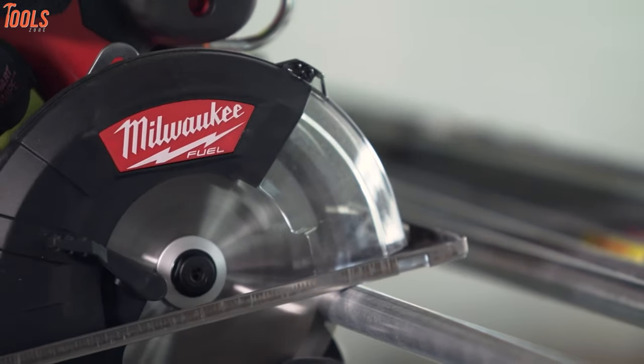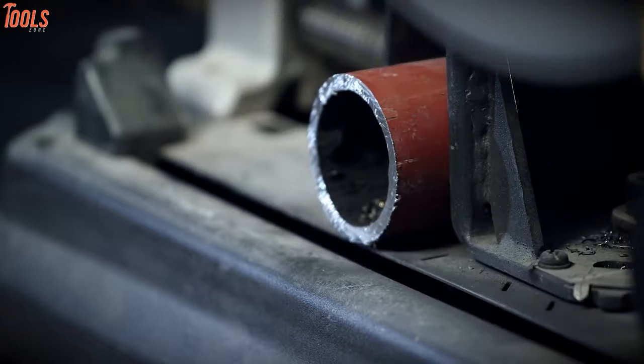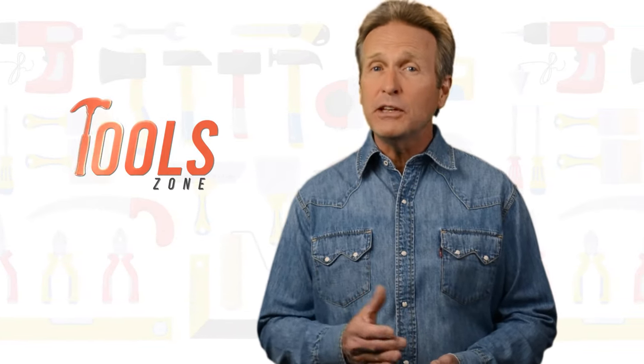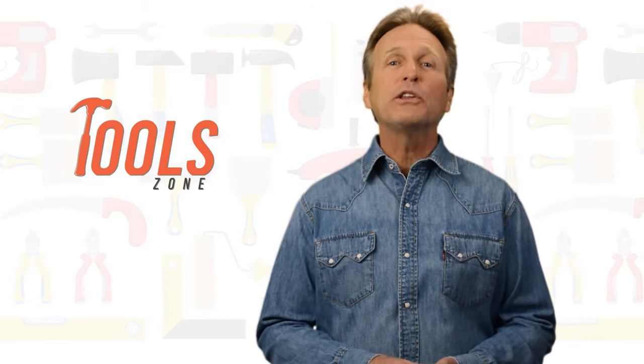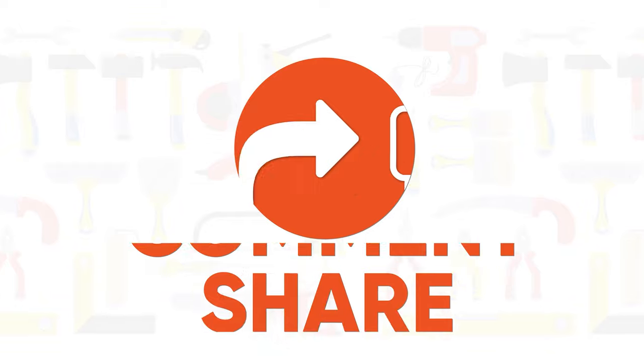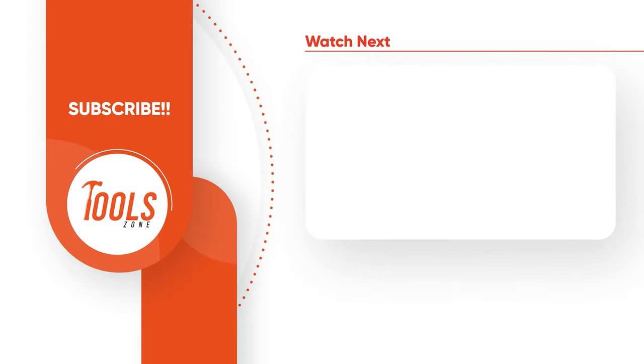So, that was all about the 5 best metal cutting saws just for you. Like, comment, and share with your friends if you found this video helpful, and subscribe to our channel for more videos like this on your feed.